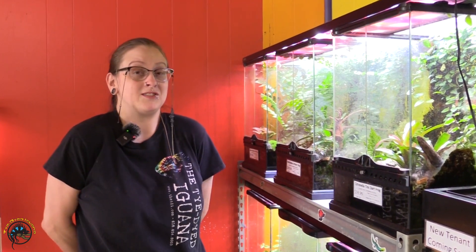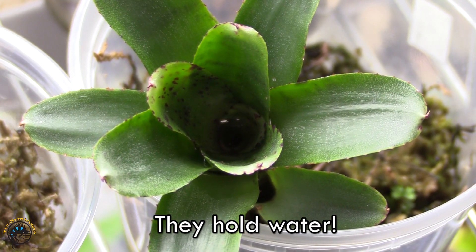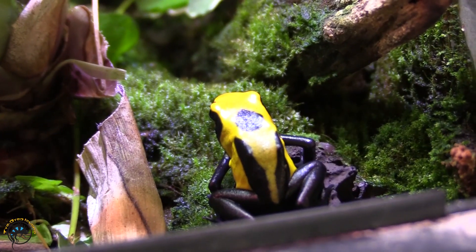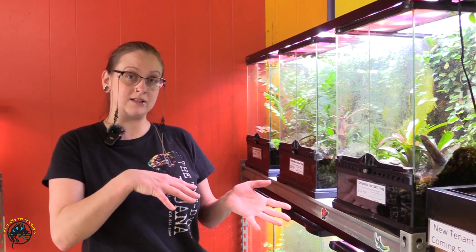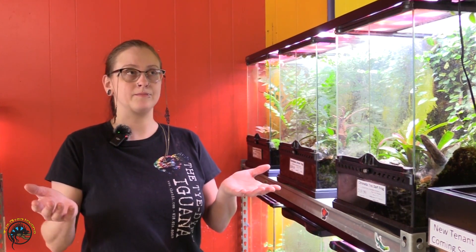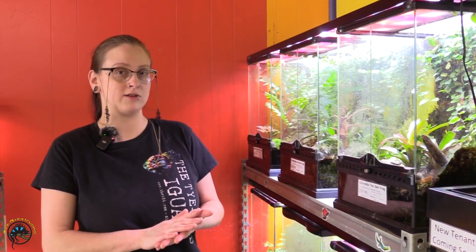Bromeliads look really awesome. They come in all sorts of colors, shapes, sizes, all that good stuff. They also hold water, so dart frogs really like to sit in them and basically bathe — since they can't swim, don't give them pool water, but you can give them a bromeliad and they'll sit in there. Keeping a live plant in your tank gives off humidity, and bromeliads do extra because they hold that water, so they'll actually bump up the humidity in your tank a lot more.